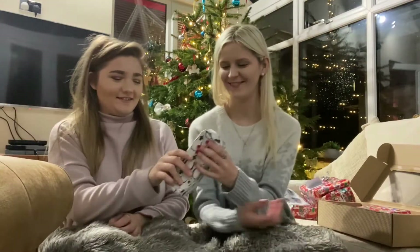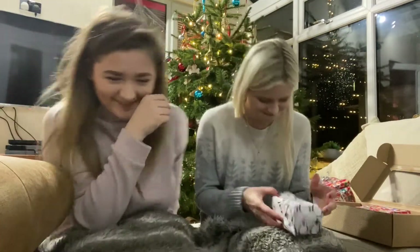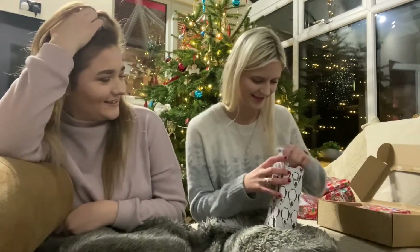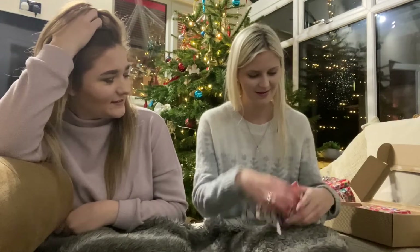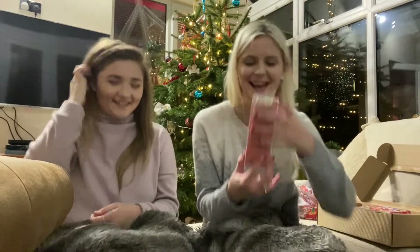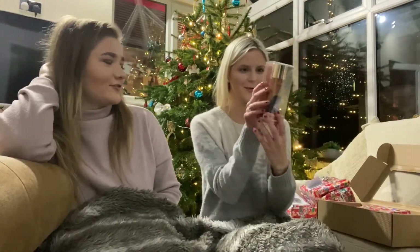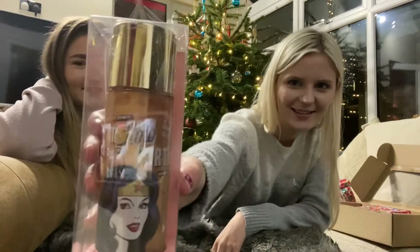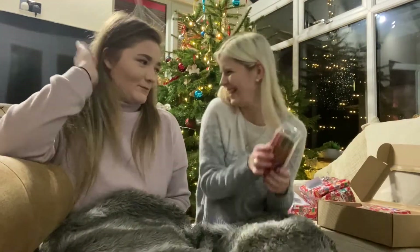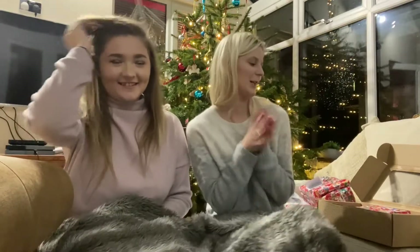I'll give you this one. I did start putting labels on as I started buying them, then I stopped. Your wrapping paper's cute. I couldn't find the one I had so I had to get you a different one. That's so amazing, it's really good. It's like a body glitter I think. She's wanted one for ages. You could go in in Mexico now. Come on, you could go to Mexico.